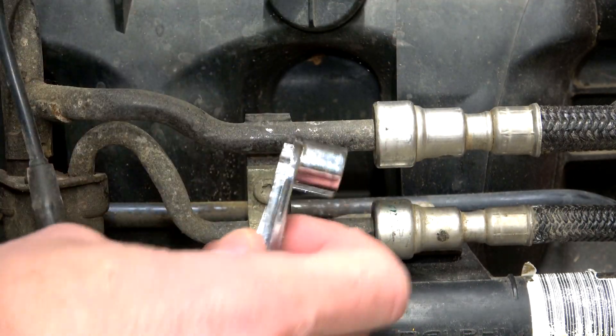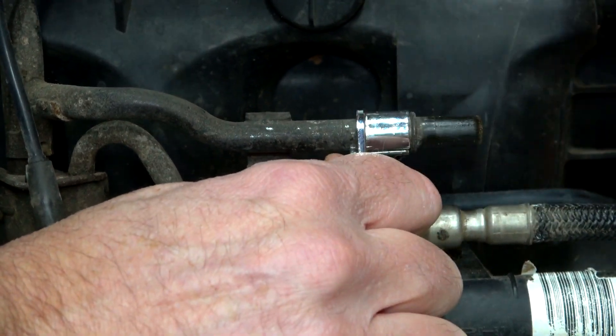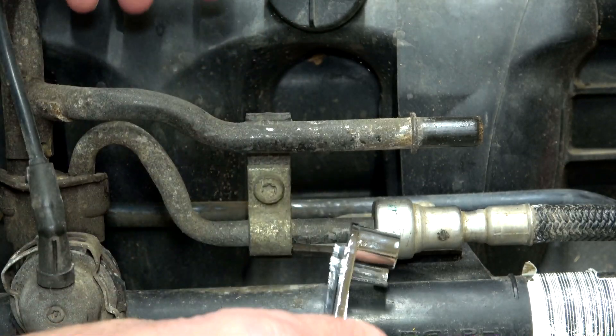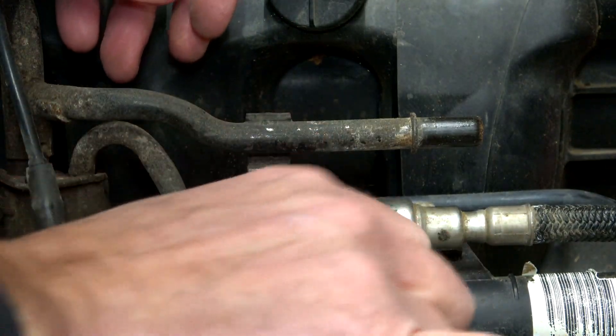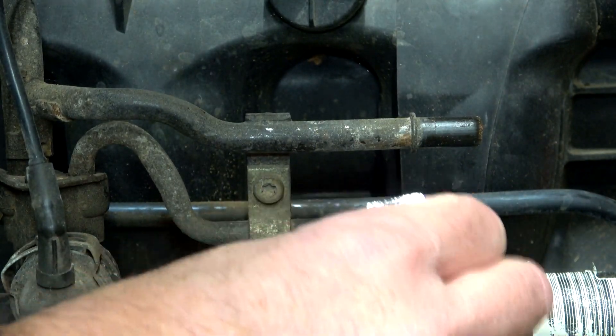Here is a real-world example, and just like that it is quickly removed. The top one is a 3/8-inch line and the bottom is a 5/16-inch line. Both are no problem when using the scissor fuel line disconnect.